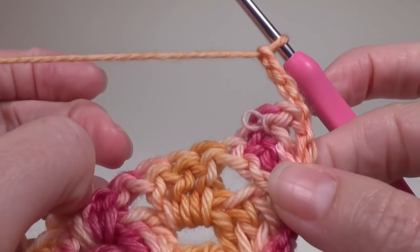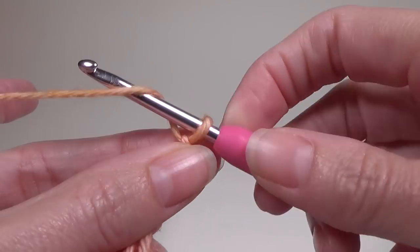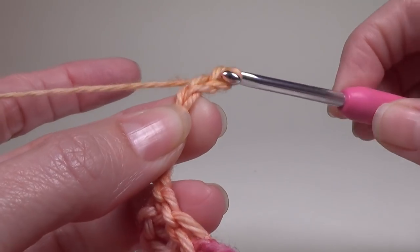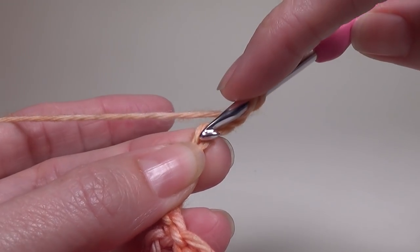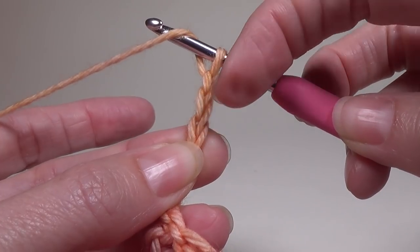After you've done one or two you can tell what it looks like. After you've done the chain you want to separate them, then you need to chain 3. Don't work this loop too tight because we are going to work back into it. Chain 3, yarn over, go into that chain — which is the 3rd chain from the crochet hook.